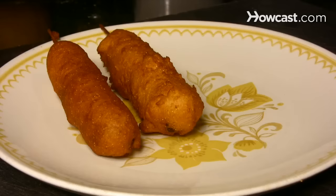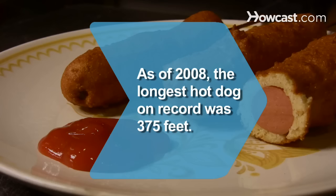Serve them warm, but don't eat too many before you go on the rides. Did you know? According to Guinness World Records, as of 2008, the longest hot dog on record was 375 feet.